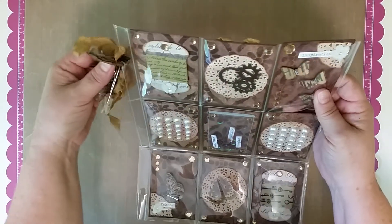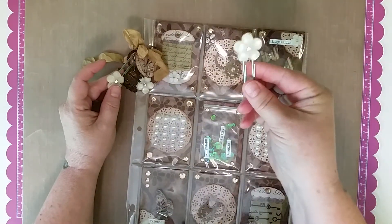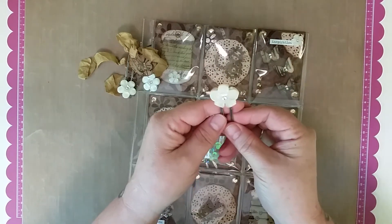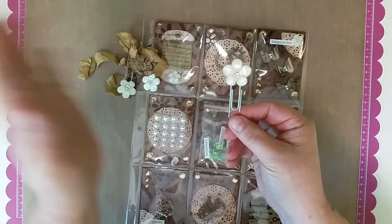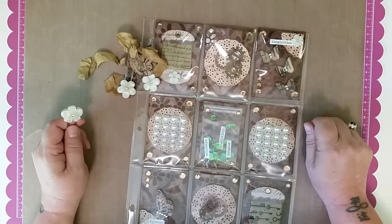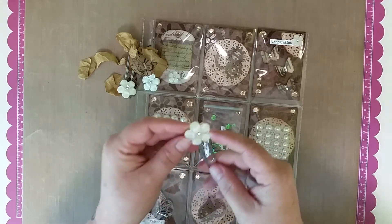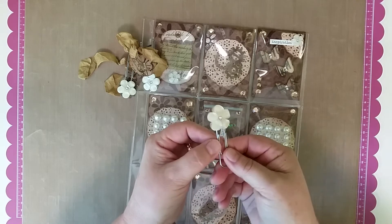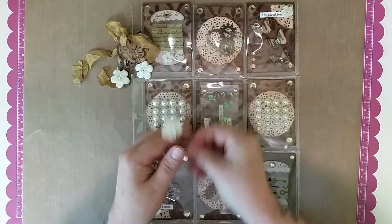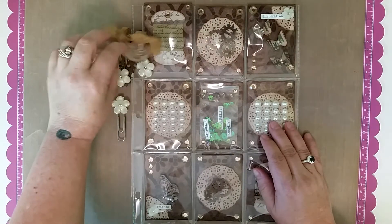I just put a little dangle on there — just a tiny little thing so that she would have something extra. I also did a couple of paperclips. I made a couple of these because these flowers match the tiny ones, so I just kind of liked that pairing. I thought miss D you might like to use these on something.